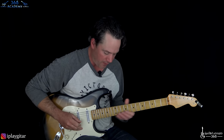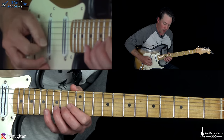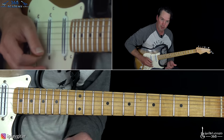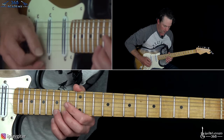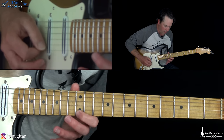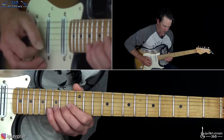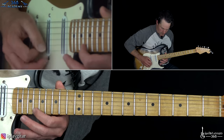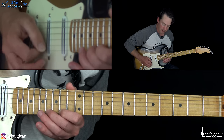We start with the 15th fret on the B string, over to 15th on the high E, then that second 15th on the B is very quick, and then it takes us to the 12th fret on the high E. From there we continue the melody on the high E string: 12, 15, then 20, 19, 18. After the 18th fret, we go down to 14, 16, 18.